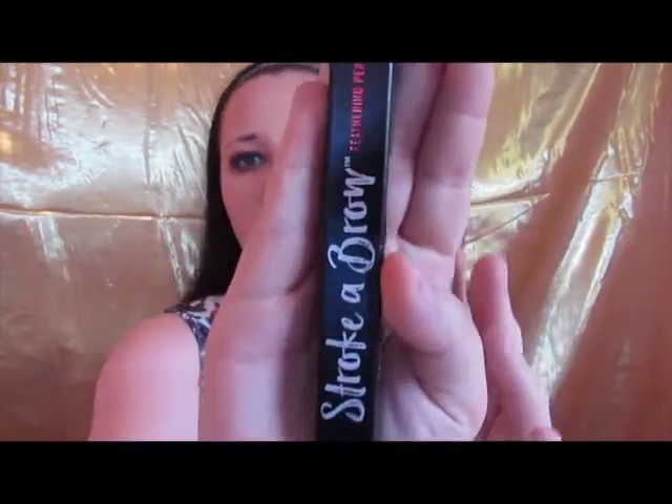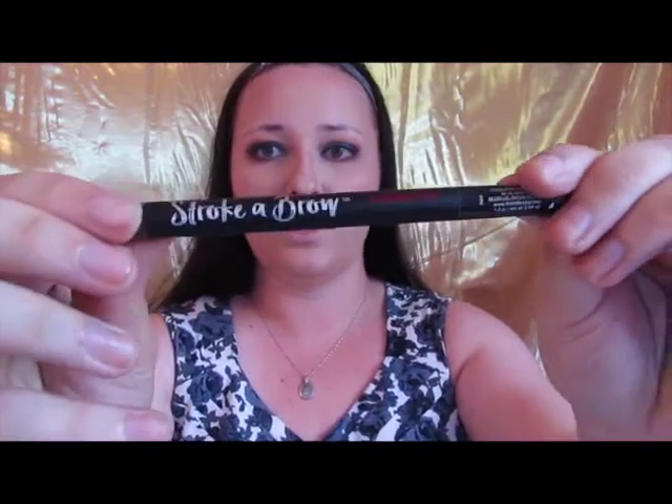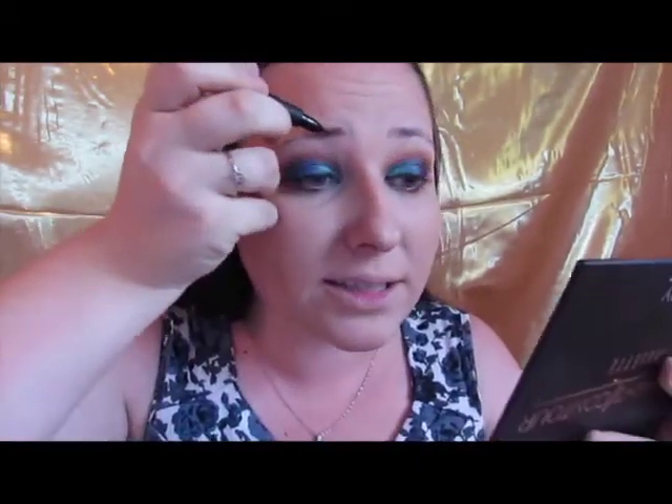I saw this product on Facebook — it's been going a little viral lately and I decided to get it and give it a try. I've only tried it in my car so I don't know how well it works. It is by Ardell, it is the Stroke-A-Brow feathering pen, in the color medium brown, which might be a little too light for me, but it was the darkest color they had. This is what it looks like in the packaging, and it's got this super fun tip that basically mimics the way microblading works on your eyebrows. We're going to give this a shot and see how good it works.